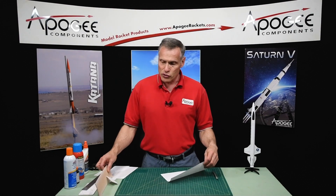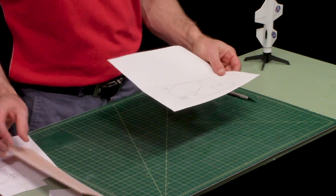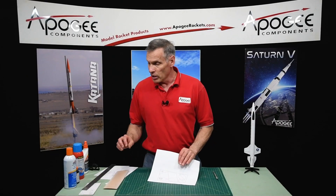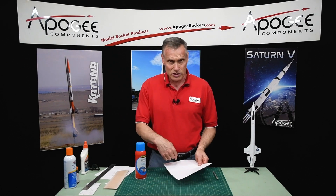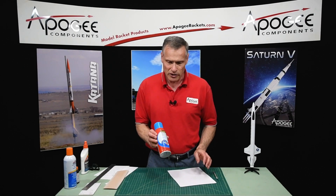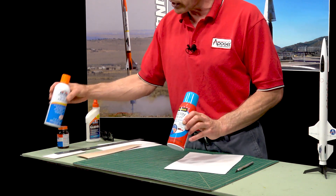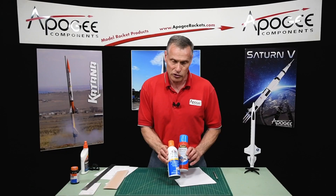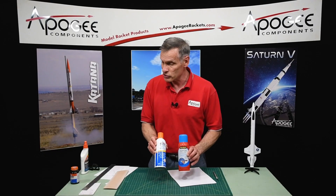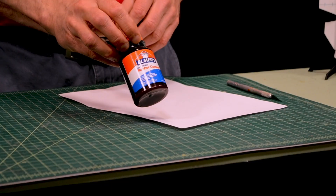Then we want to transfer this pattern to the balsa wood sheet — that's where the tricky part comes in. What I like to do is spray the backside of this with some spray adhesive. This is a repositionable adhesive; there's the Scotch Spray Mount and the Elmer's Multi-Purpose Spray Adhesive. They're both pretty much the same. You can also use rubber cement.